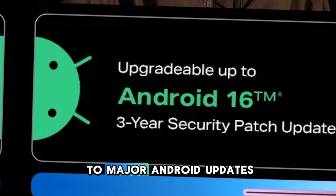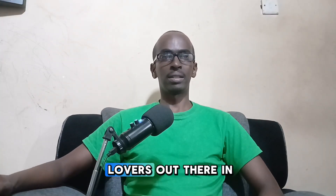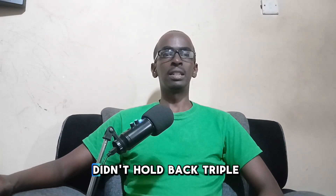You are guaranteed two major Android updates, ensuring you are future-proofed. For all the camera lovers out there, Infinix didn't hold back.